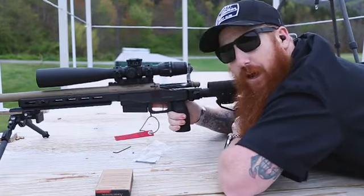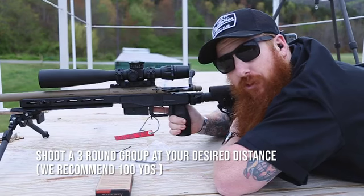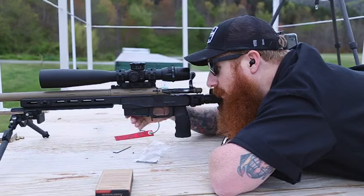We're going to shoot a three-round group on paper, and from there we're going to adjust our zero until our point of aim and our point of impact match. Going hot.